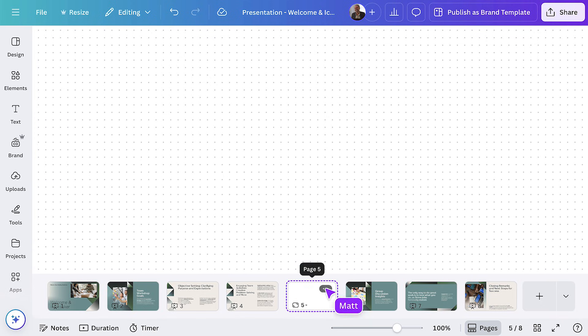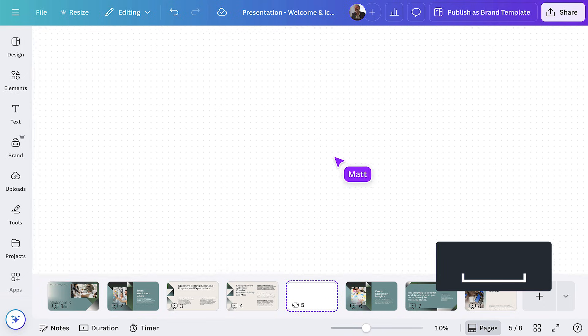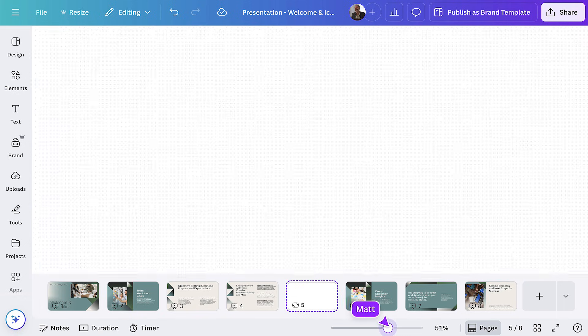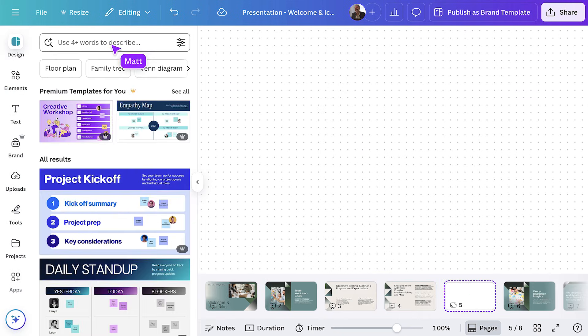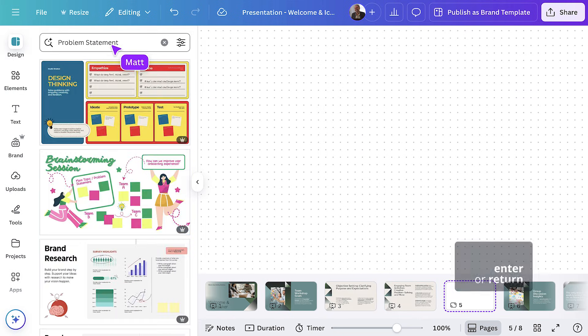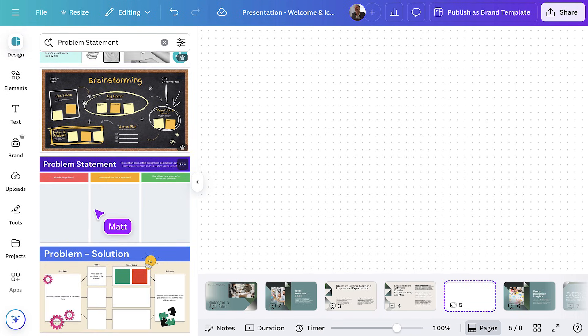The first thing you're going to notice is this whiteboard is infinite, meaning you'll never run out of space. Move around the board by clicking and dragging, or zoom in and out here. I really want people to work on the problem statement first — the idea that the solution is impossible without really understanding the problem. So I'll choose a template from the design tab. You could create this with elements, but since I don't have a defined vision, I'm going to use templates to create a structure for me. This one will work.